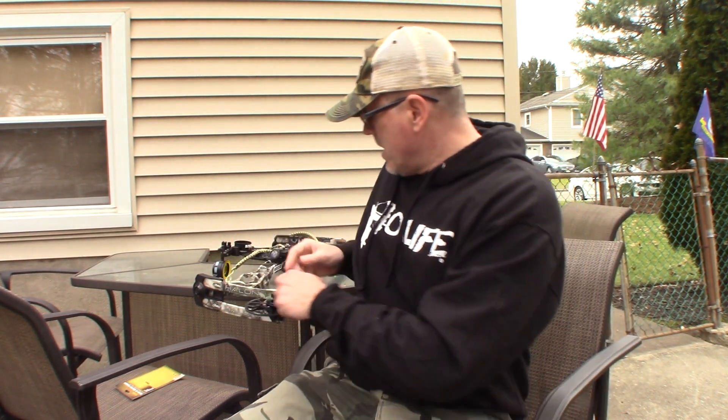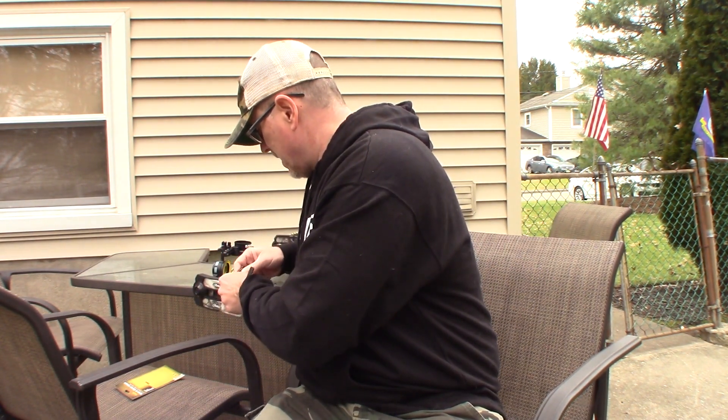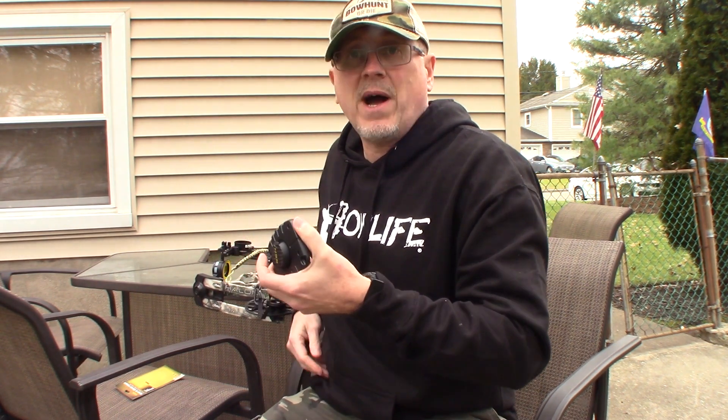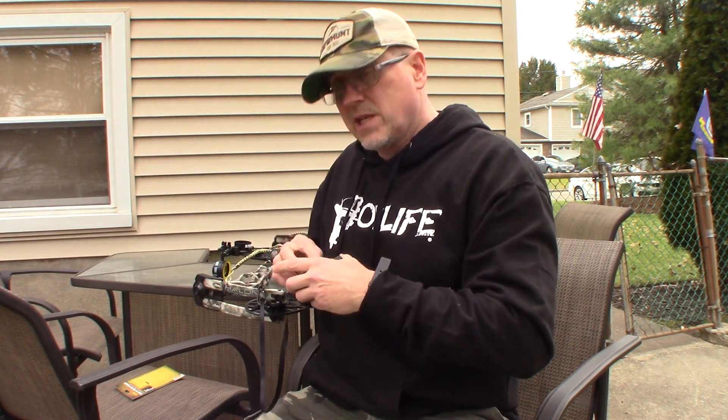The way you use this is basically clip it on your belt. As you go up, it pulls out. You can keep this in your pocket — keep it wherever you want. Clip it to your belt, and when you get to the top, here's where people are making a mistake: when you get to the top, you pull up with your hand. You don't crank it up with the crank.